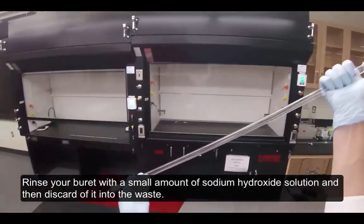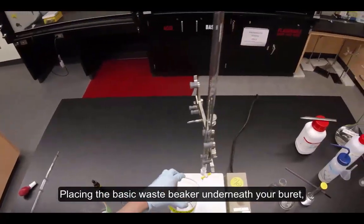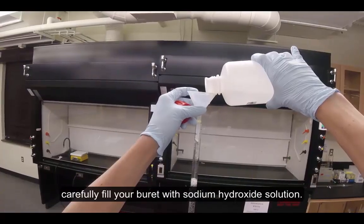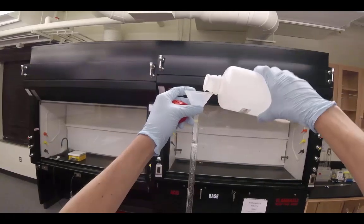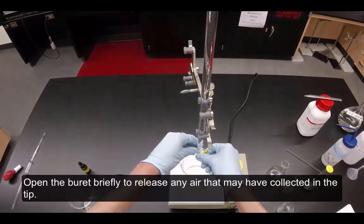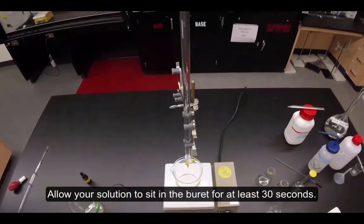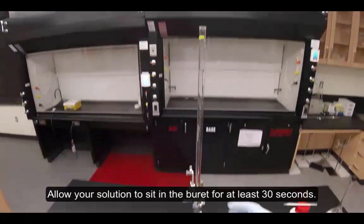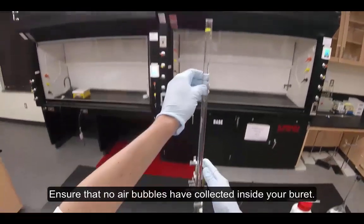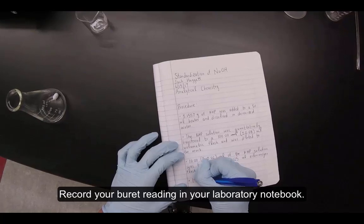Rinse your burette with a small amount of sodium hydroxide solution and then discard it into the waste. Placing the basic waste beaker underneath your burette, carefully fill your burette with sodium hydroxide solution. Open the burette briefly to release any air that may have collected in the tip. Allow your solution to sit in the burette for at least 30 seconds. Ensure that no air bubbles have collected inside your burette, then record your burette reading in your laboratory notebook.